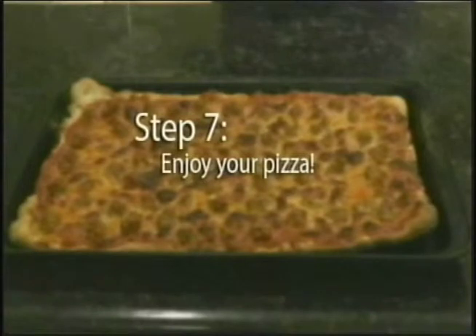Step seven. Now you can finally cut yourself a slice and enjoy your homemade pizza. And just like that, we have fresh pie. Why have I been paying for delivery charges when I could be doing this myself?